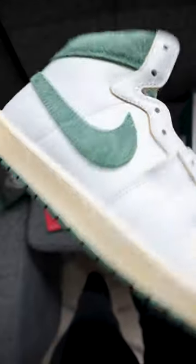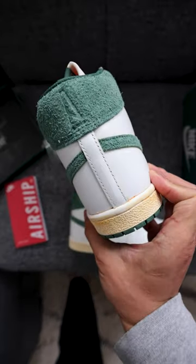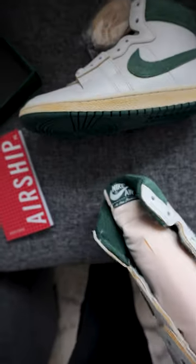Vintage midsole. Got the Nike Air on the back embossed, and then on this shoe the embossed A as well. Another cool detail — got the Amma Munir on the tongue tag.